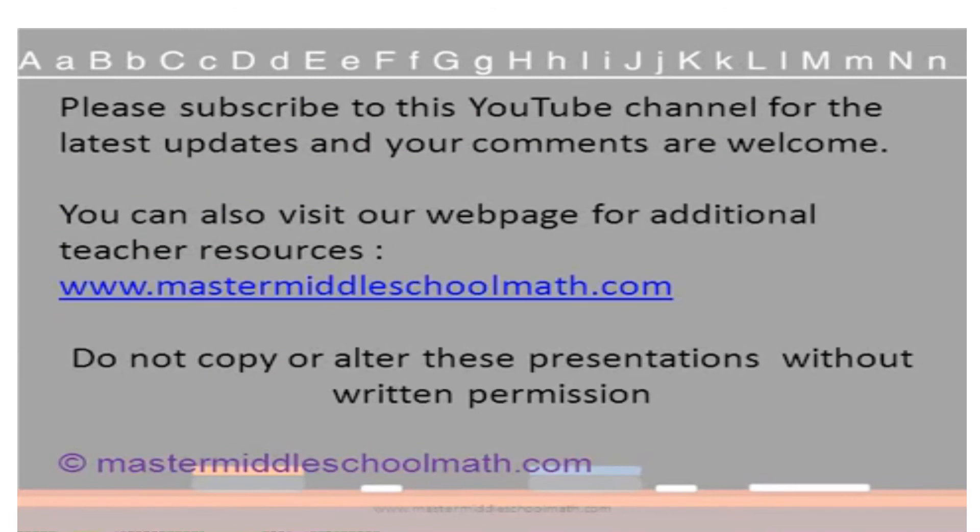I hope you found this video useful. Be sure to subscribe so you can get all of the latest updates, and your comments are always welcome. Thank you for visiting.